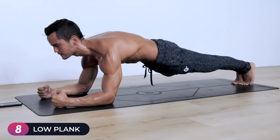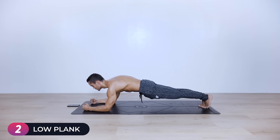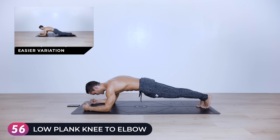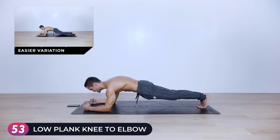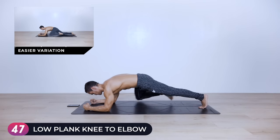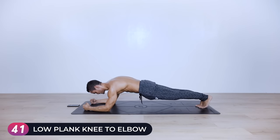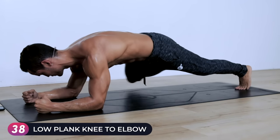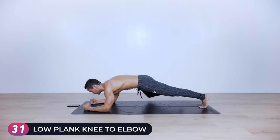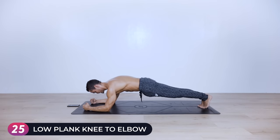Ten, nine, eight... if you want a small break you can take it. If not, go with me — right knee to right elbow, left knee to left elbow, keep alternating, trying to keep the hips as low as possible for one minute. Really contracting the obliques, rotating from the spine, getting the knee as close to the elbow as you possibly can. Don't lose the protraction of the scapula, don't raise your hips too much. Halfway there.